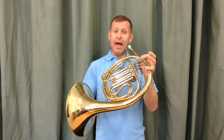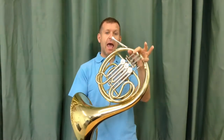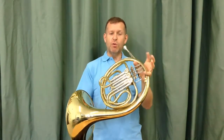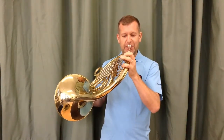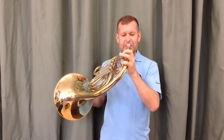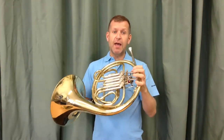The notes C, E, and G. And if I use my first valve in between those notes, I will get the note D and the note F. So I can get C, D, E, F, and G — open, first, open, first, open. Very simple to remember. And there's your first five notes on the F horn.